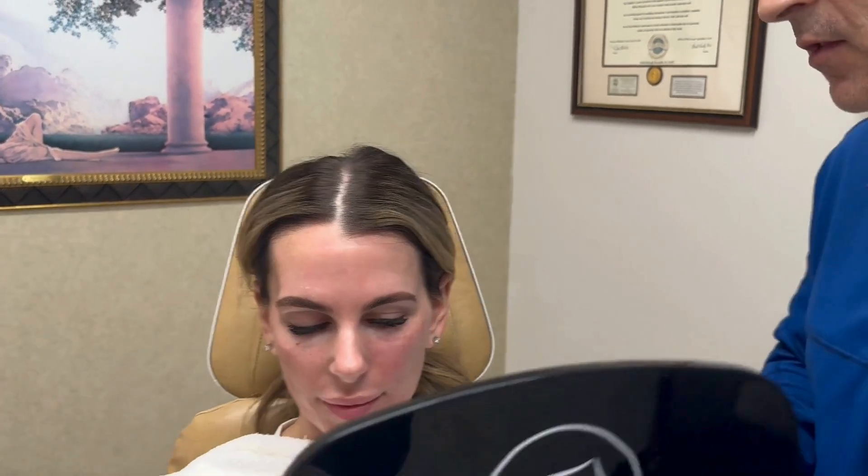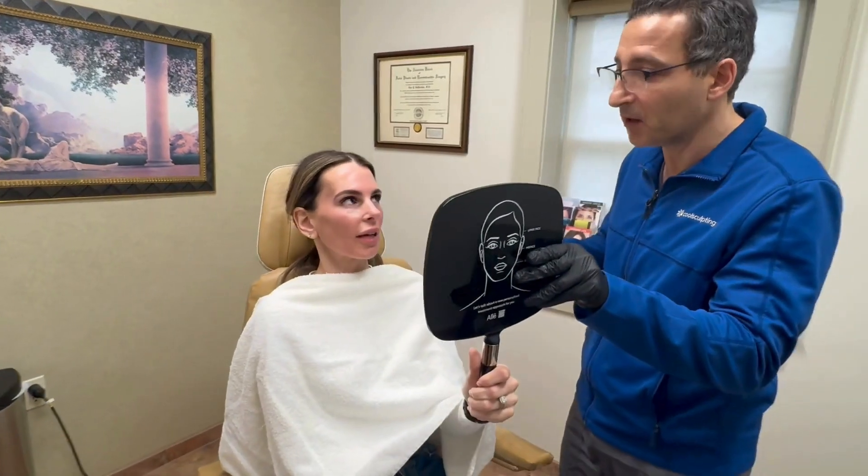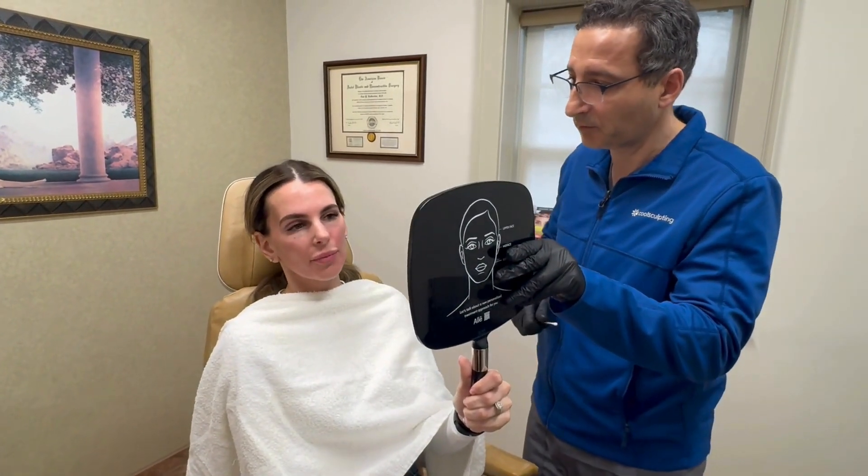Mostly treated here, under here to lift here, and here to lift here and smooth this area out. These seeds are going to work, and where I put it is where it's going to produce volume. Natural, right? That's a big fear — but you can see it's already lifted.